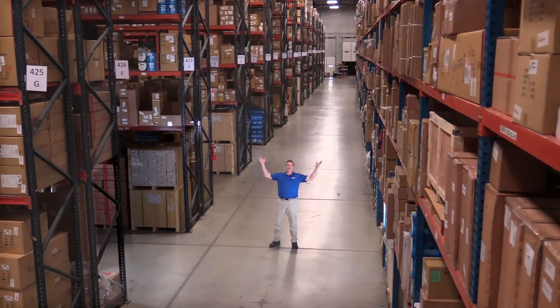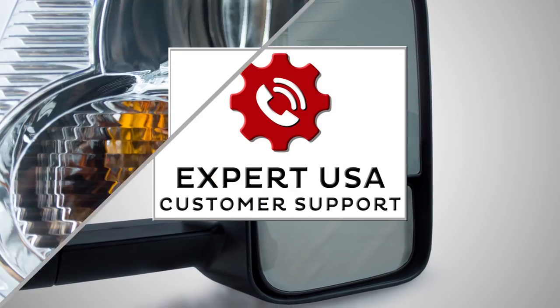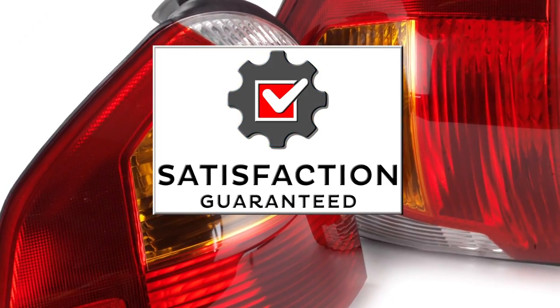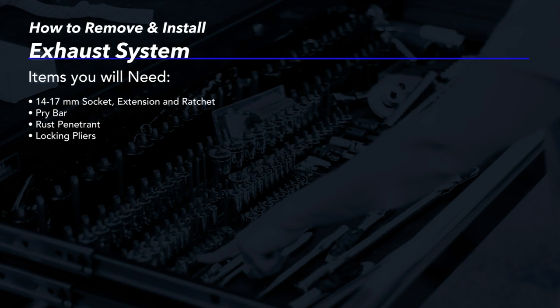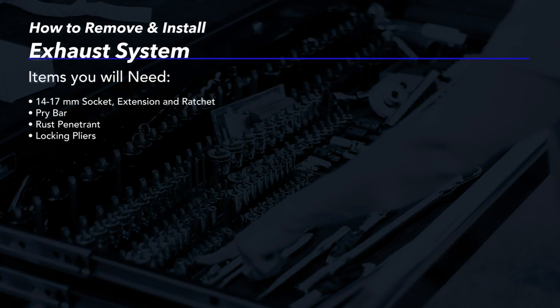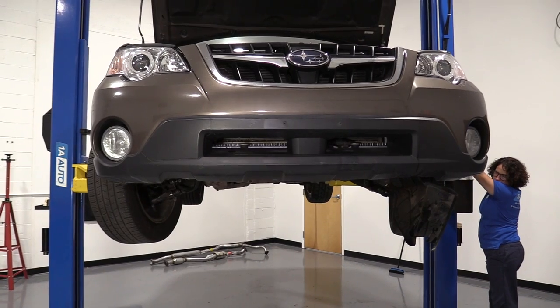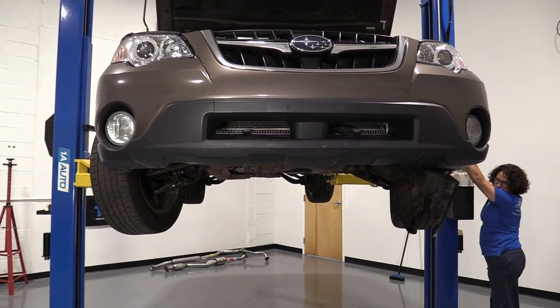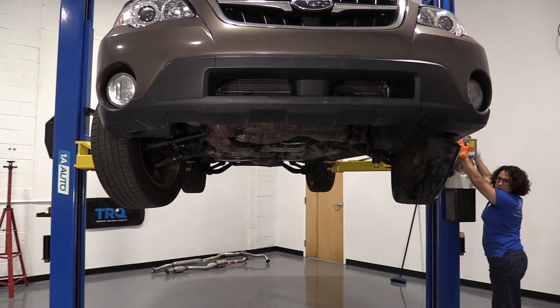Hi, I'm Mike from 1A Auto. We've been selling auto parts for over 30 years. I have a two-post lift, so I'm going to raise mine up. You at home can jack it up and put jack stands underneath on a nice secure spot.